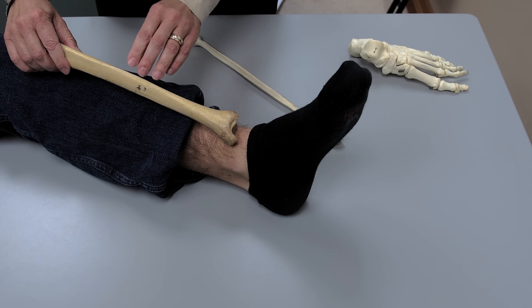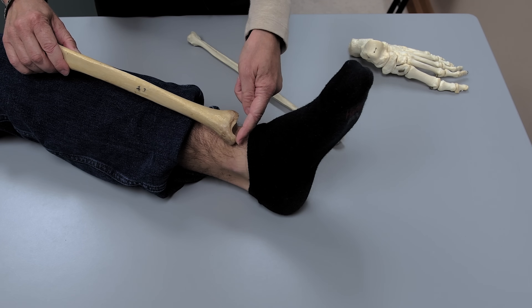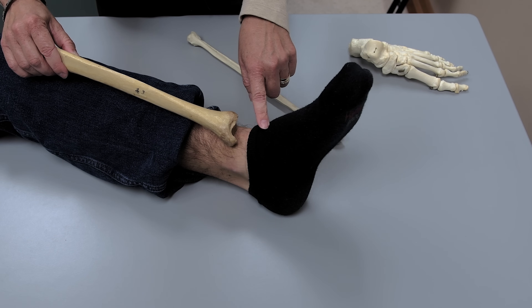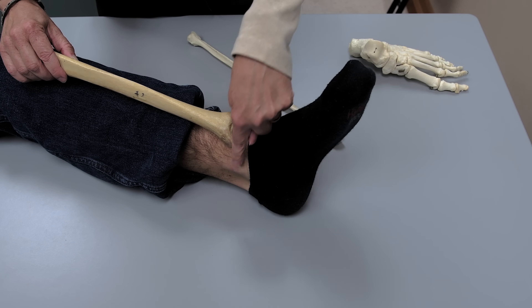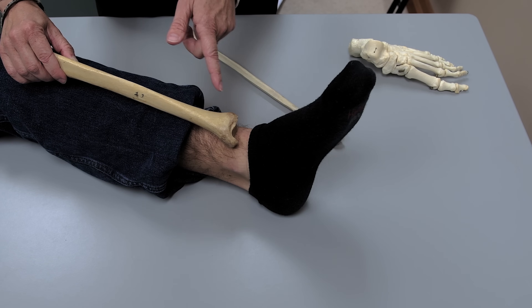When determining if a tibia is on the left or right side, you want to look at the structure called the malleolus — in the tibia it's called the medial malleolus. That should tell you that this structure needs to be on the medial aspect of the body. In this case it is, so this is the subject's left leg and left foot, and you can see that the malleolus is indeed pointing medially. On your own body, you can palpate the medial malleolus by noticing that larger inner bump on the side of the leg.